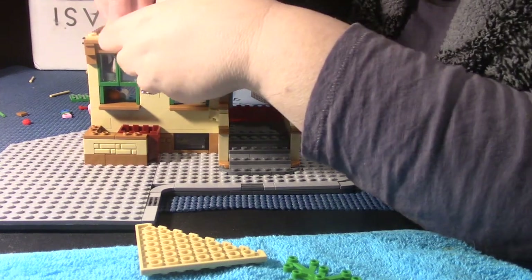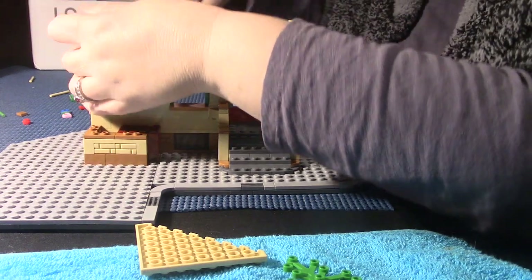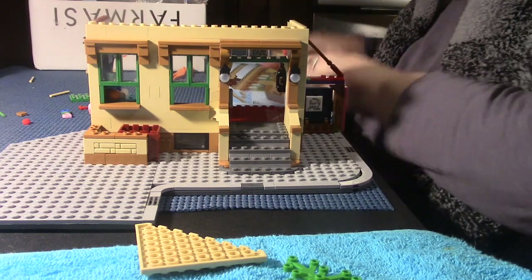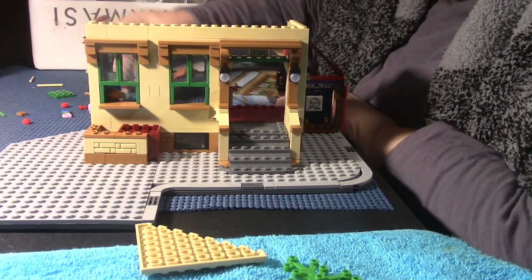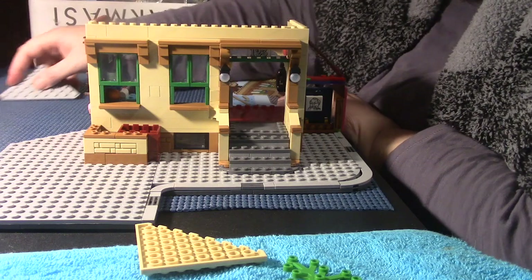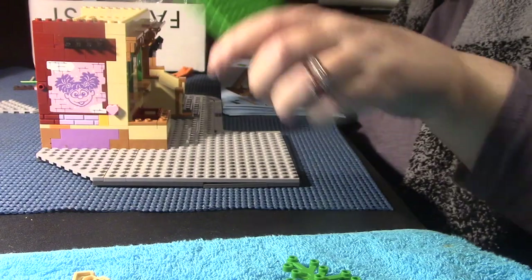BB, go away before I punch you into the street! I've got a big fat football here — I don't want a dog near me. You're just trying to get food, so get lost. Every time we do this, people who watch this video get to hear me scold you the whole time, BB. It's not a video about making Lego, it's a video about yelling at my dog.